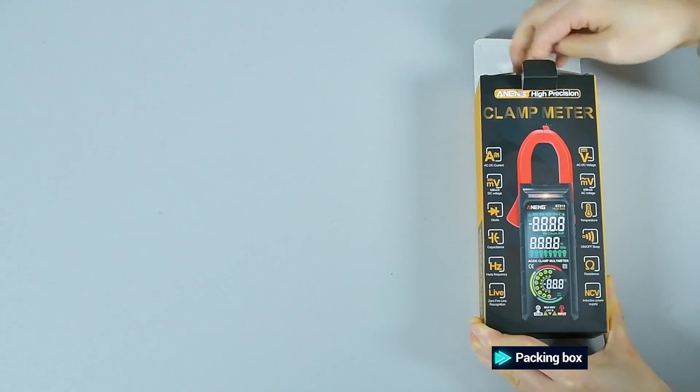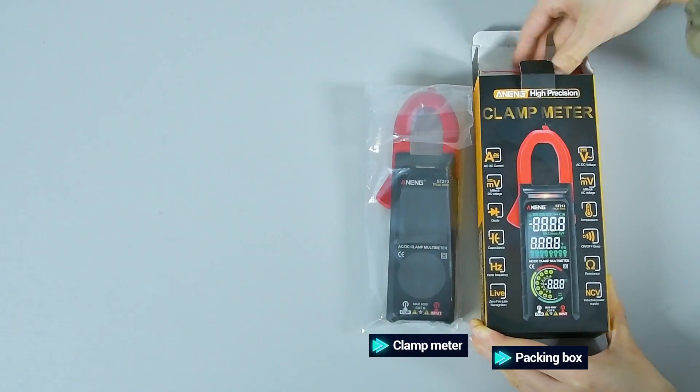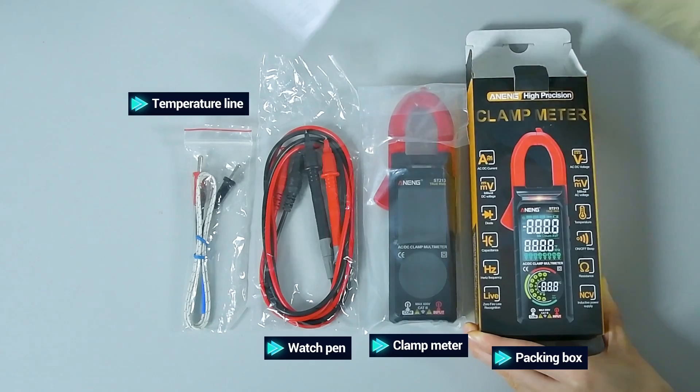Packing box contents include: clamp meter, watch pen, temperature line, and manual.